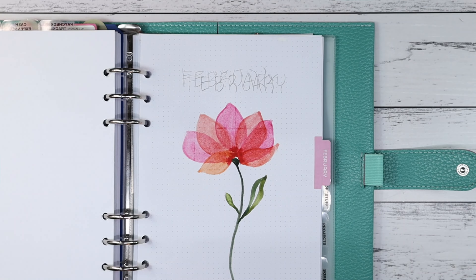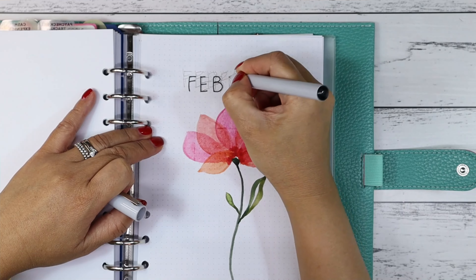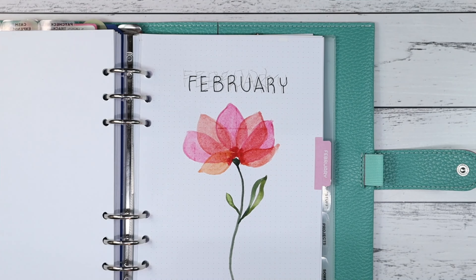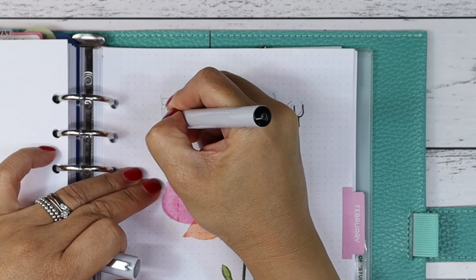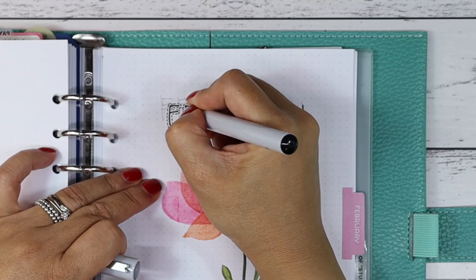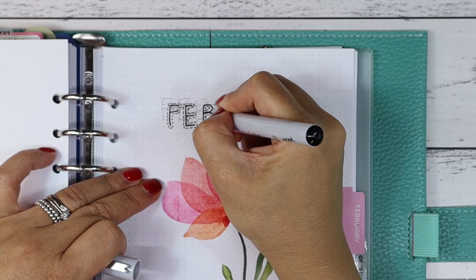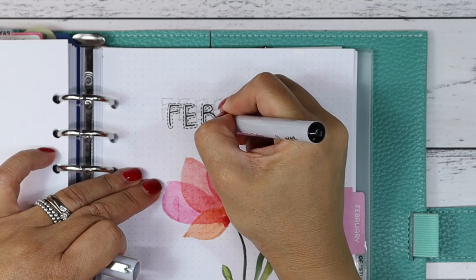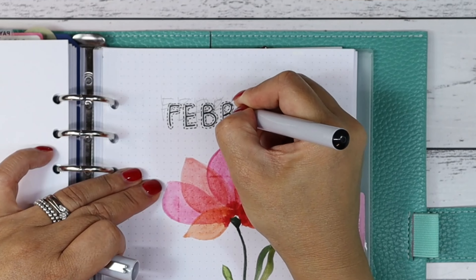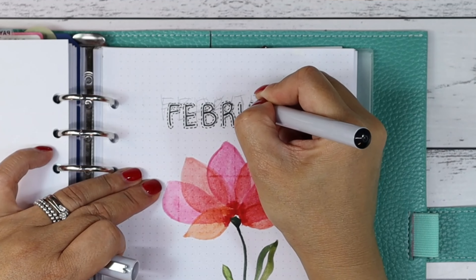Next I'm just going to add the February header. I searched Pinterest for some ideas on a hand-lettering font and chose a basic simple title. I am using Graphic fine liners by Montmate brand — 1.0 millimeter for the letters and 0.3 millimeter for the dashes around the letters.